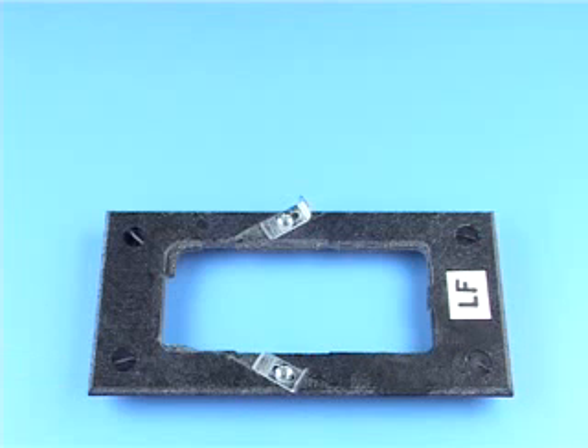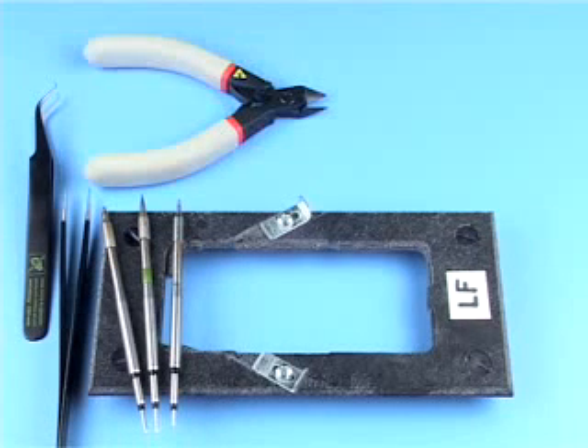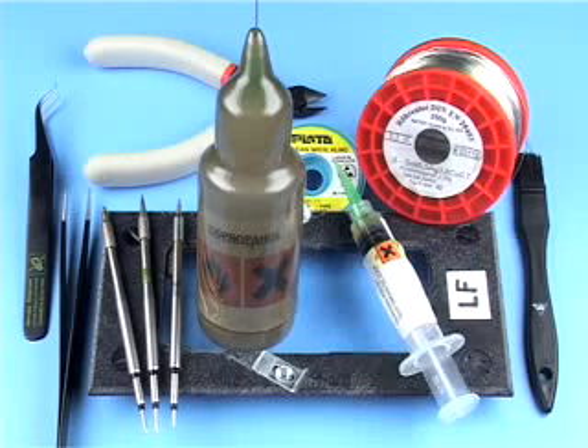You will need the appropriate soldering jig, metal tweezers, various soldering iron tips, side cutters, soldering wick, isopropanol, lead-free solder, a cleaning brush and soldering flux.